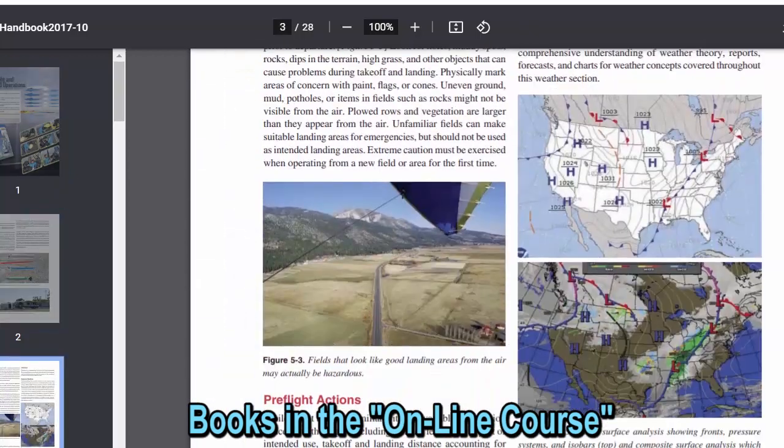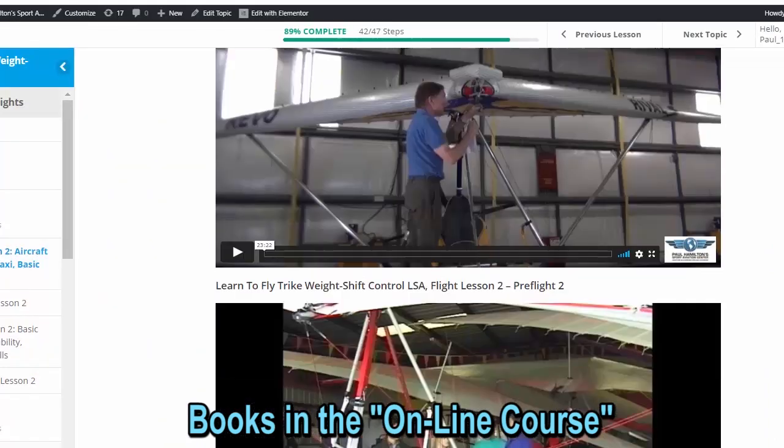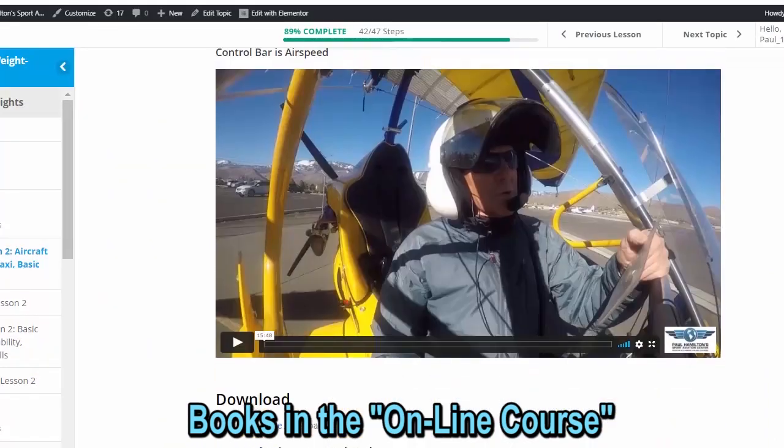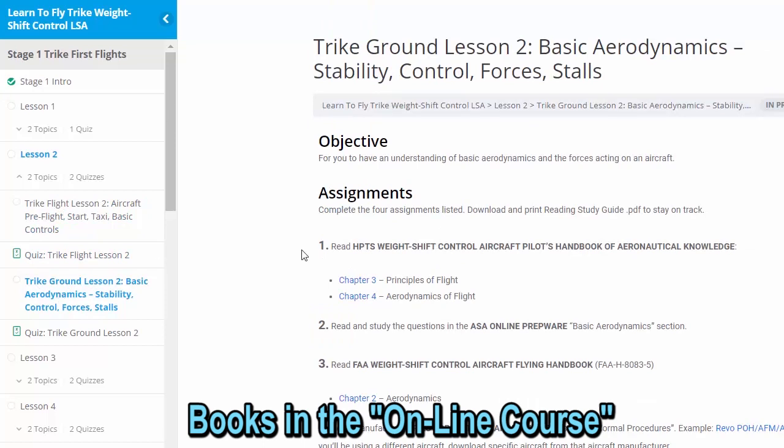Nice color. Going back, of course there are also videos, and we take a quiz. We were just looking at trike lesson 2 — aircraft preflight — and we looked at our books there. Of course we take a quiz, and here we're going to go into our ground lesson.